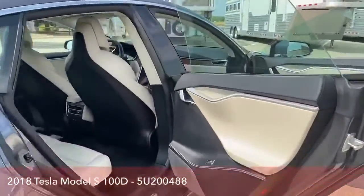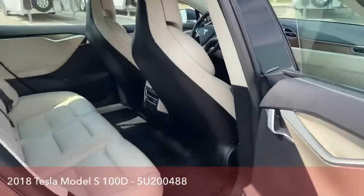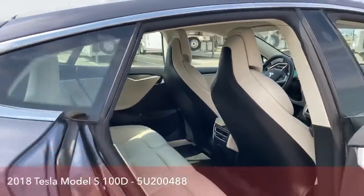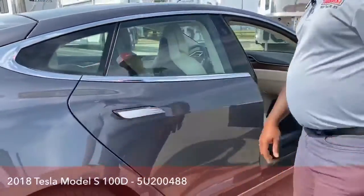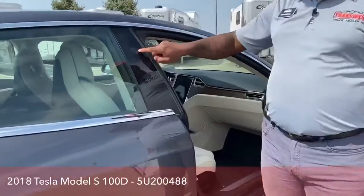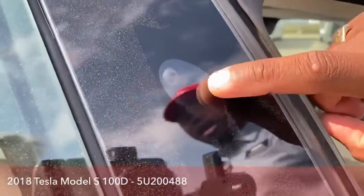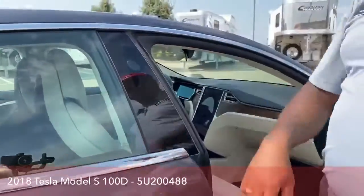Again, the other door to the back seat — tons of room. Those seats are so comfortable, it's amazing. On either door, between the two doors, you have that camera on either side. So that's cameras one, two, three, four so far.